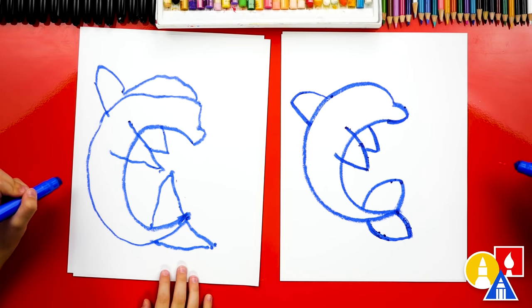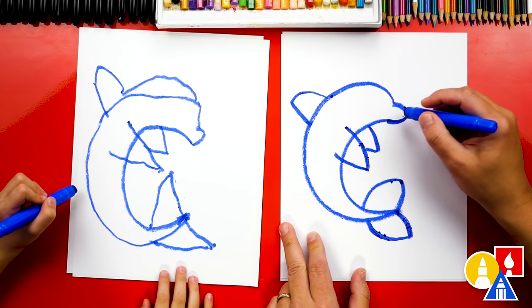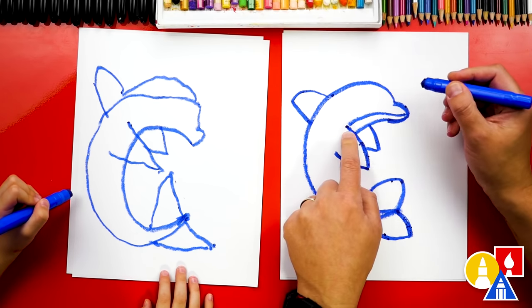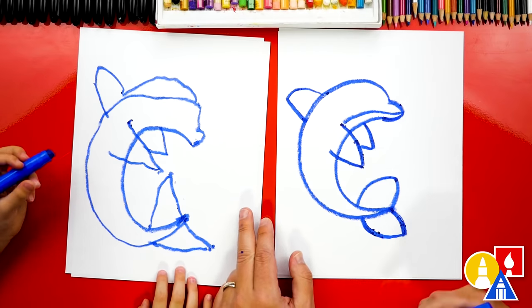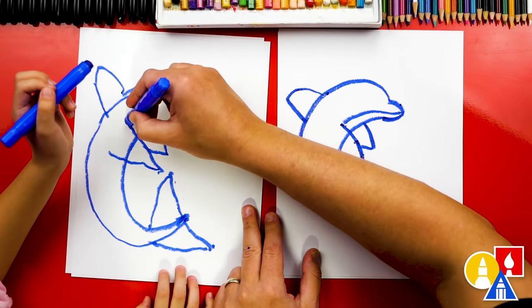Oh, that looks so awesome! Let's draw the belly line so that we don't color in the belly, because dolphins have white bellies. We're gonna draw a line right here that connects to the fin — it kind of looks like a mouth. So start here, curve up, and then into that fin.